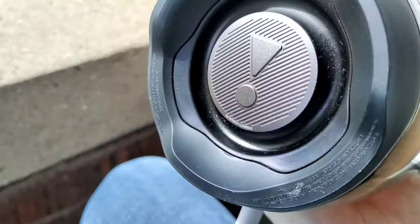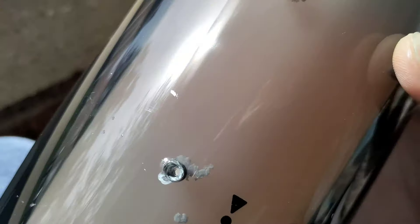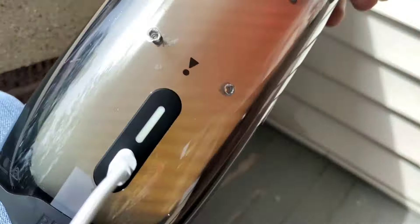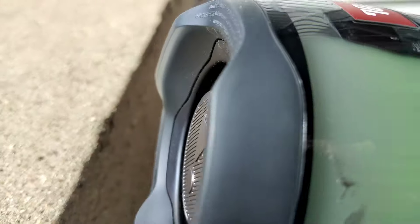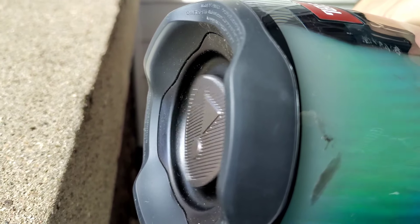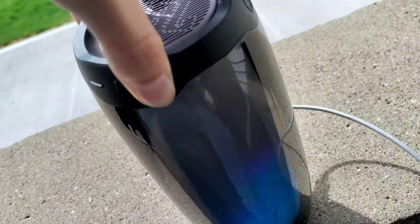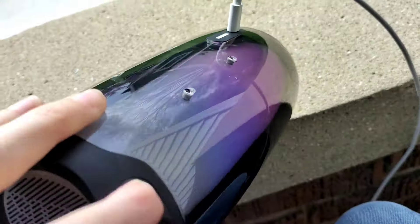Those holes have created an air leak. Yeah, there's an air leak now because there are four holes in the back. Well, that's an easy fix. Let's get this thing out of demo mode. That's a little bit disappointing because of those holes.